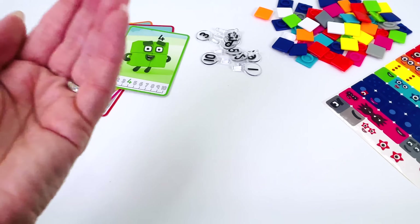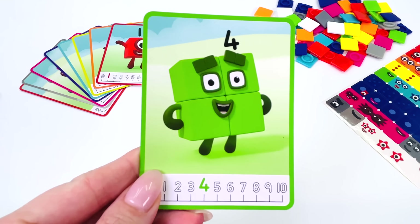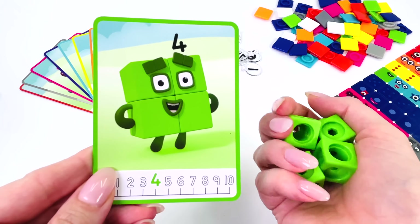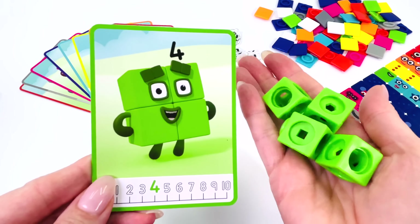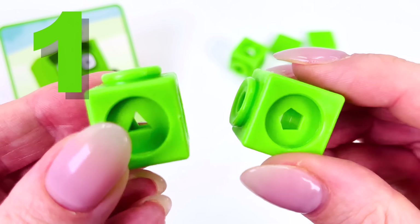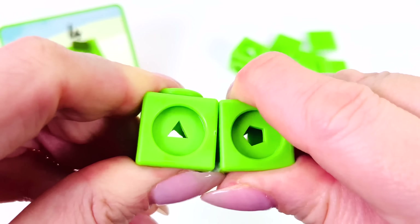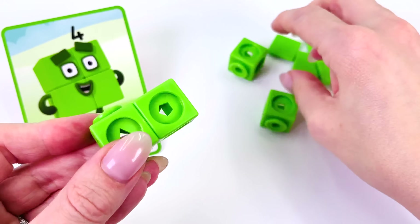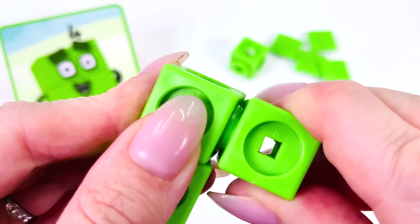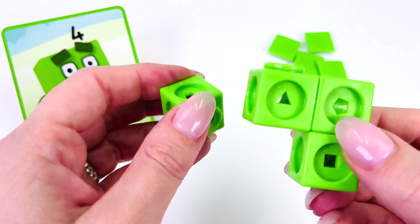What are we going to make next? How about number 4? He's really green. We need some green blocks. Here they are. Let's go make our character. I've got 1, 1 and 2. Now I need 3. And then attach number 4.